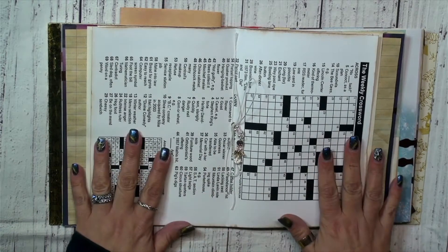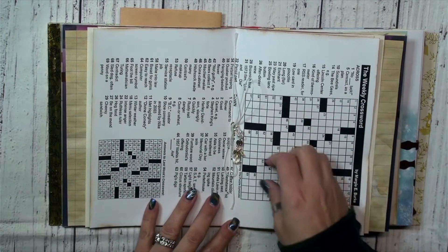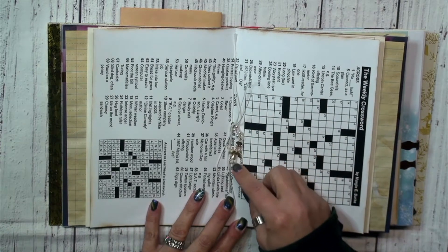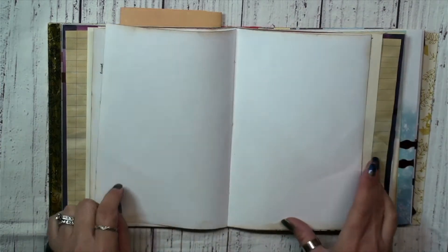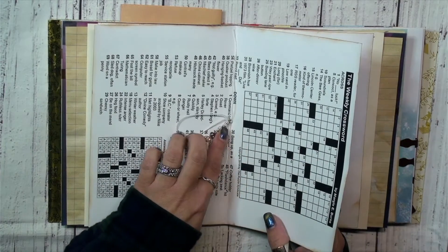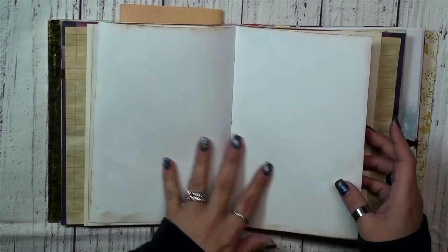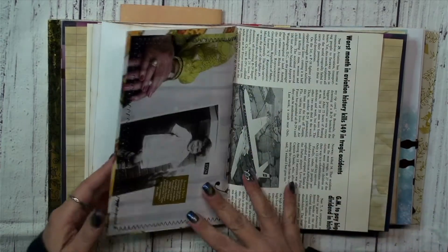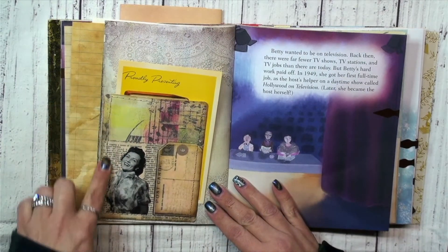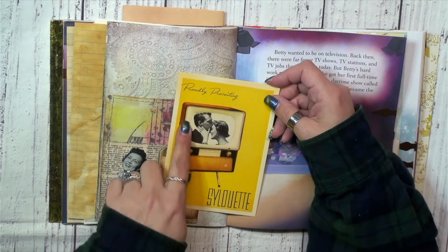We have the middle of the first signature where there's a crossword. I didn't find any scrabble tiles like I had wanted to, but that's okay — I didn't want to overwhelm it. Just have a little angel charm here. Lots of places to write — you can take this off if you want to write on these pages, or you can use a board. I just kept this really blank and neutral. There's another little tuck spot here — I did add a postcard that I had in my stash, just from the time period.